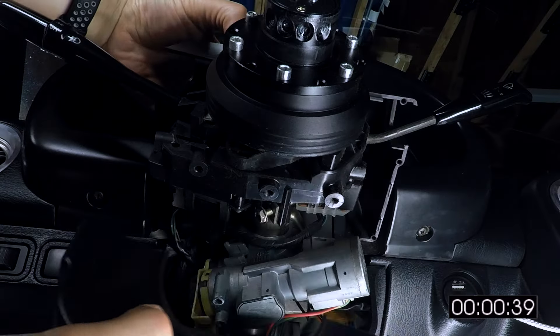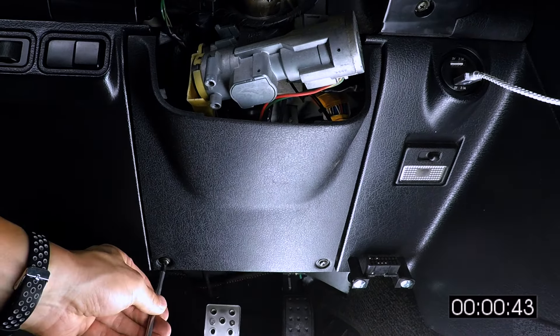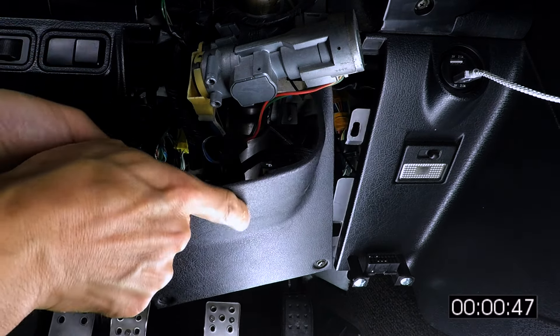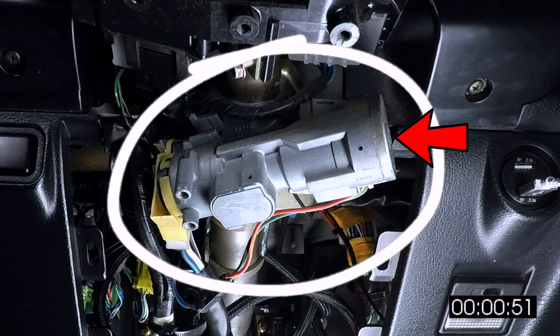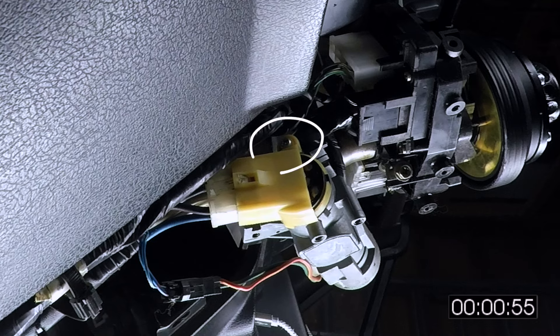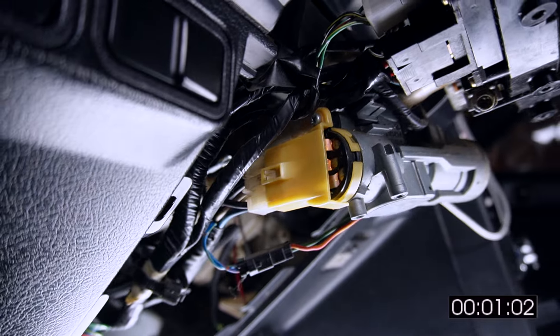Now the two halves can be separated. Unlike last time, we need to remove the knee panel just under the steering column. There's a couple of Phillips head fasteners at the bottom. Now we can get a good look at the lock cylinder. The key goes in here, and this is the ignition switch unit we've got to remove. Thankfully, it's just held in by one Phillips head fastener, but it's in kind of an awkward spot, which is why we remove the plastics to give us more room to work with.